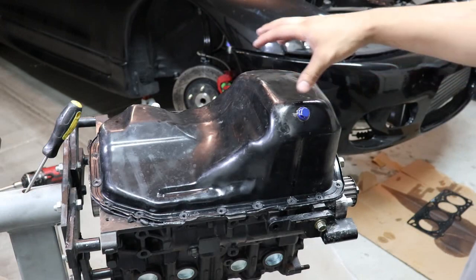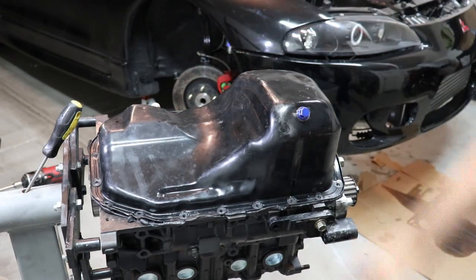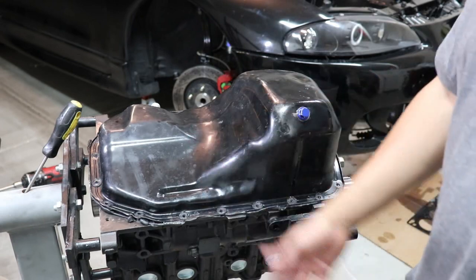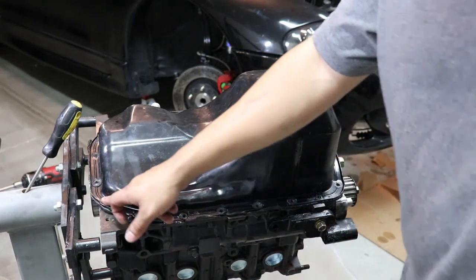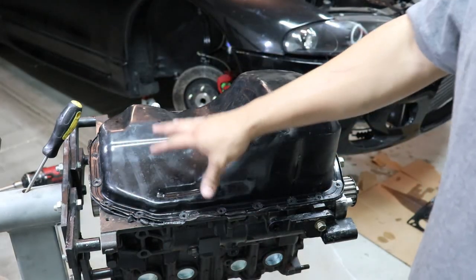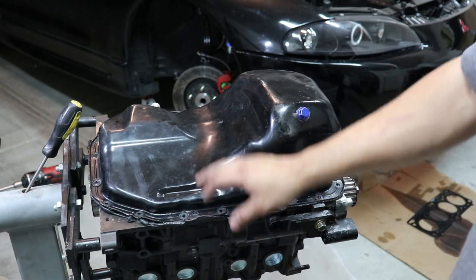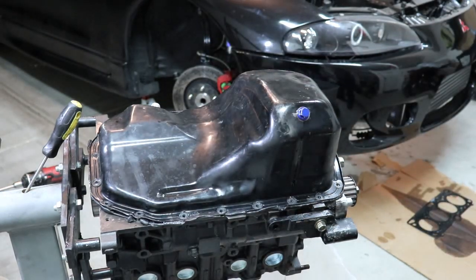The last time we tried to fix the rod bearing I put a lot of that Right Stuff on, and yeah, this stuff is like cement — it's just not coming off and we're already damaging the pan. What I'm going to do is when we take it off, we're going to flatten out all the flanges so we don't get any leaks, but we're definitely going to have to do some doctoring to this oil pan.